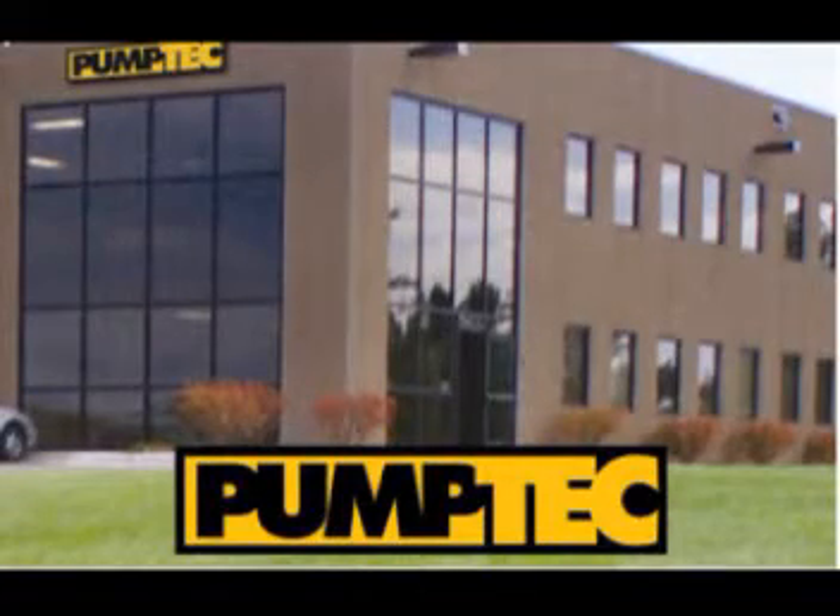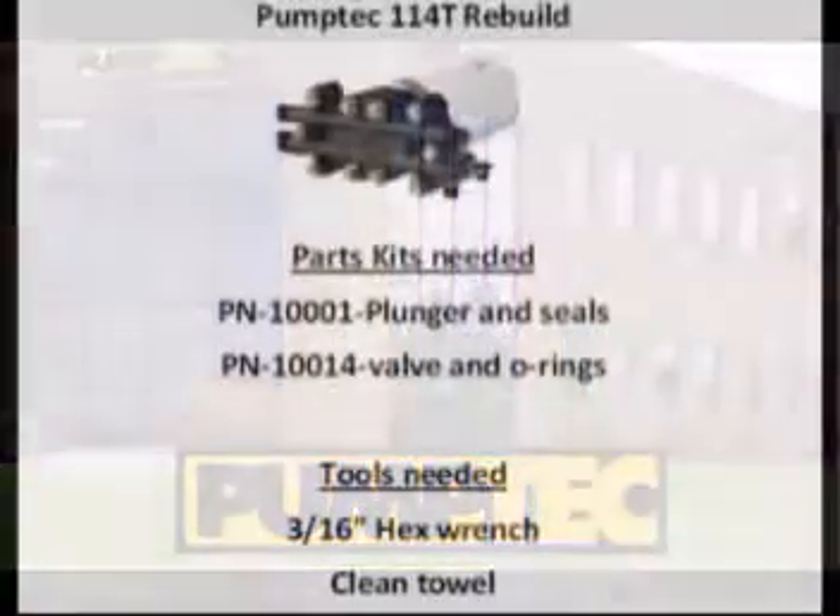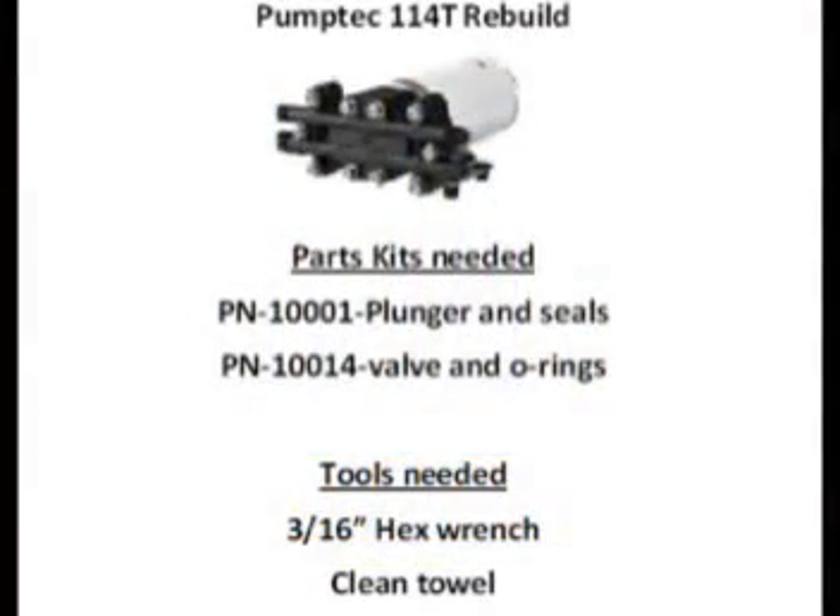Welcome to PumpTech Online Technical Support. This video will assist you in rebuilding your 114T pump head.